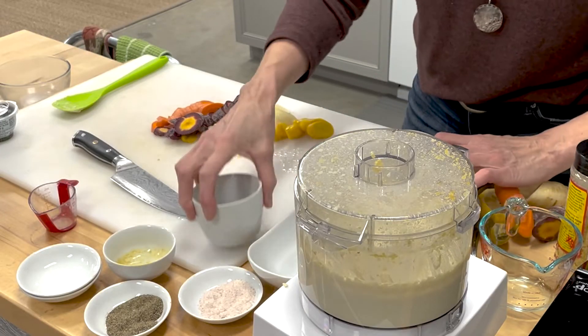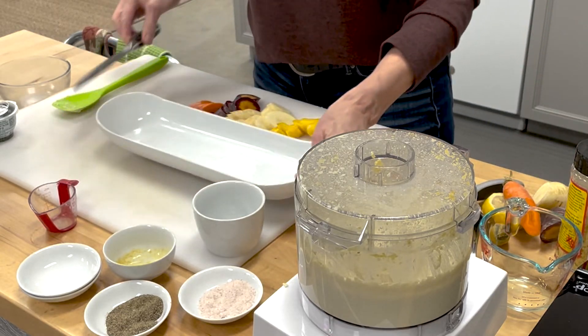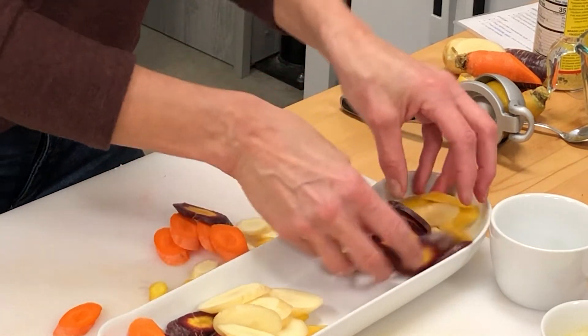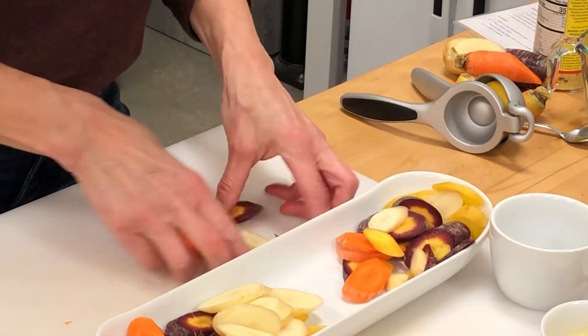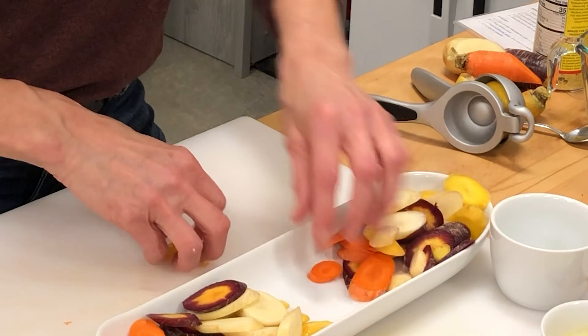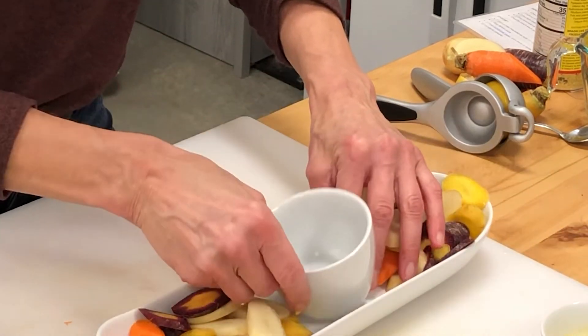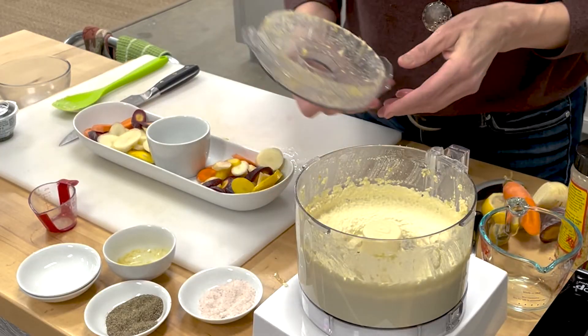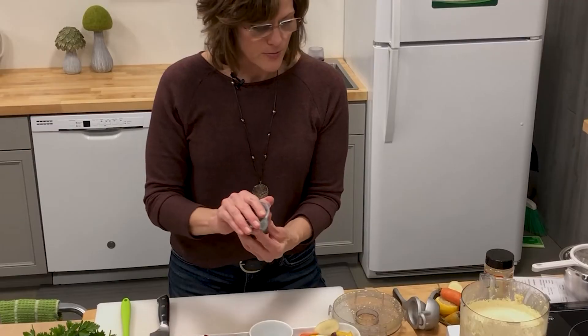Now it looks beautiful. I love to have something as simple as this for the holidays where you can just put things together quite simply — all these beautiful colors of the carrots, easy for dipping. It's a healthy option instead of chips. You can use the carrot chips like this, and we'll put our cup in the center. Now the last thing we want to add before we put everything together is some of our herbs, so we have an herb cheese.